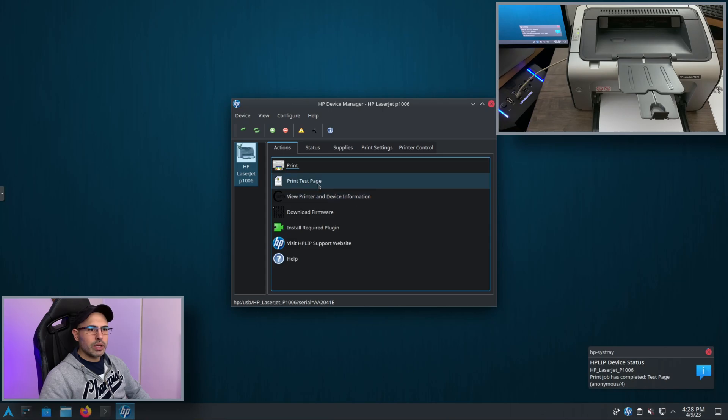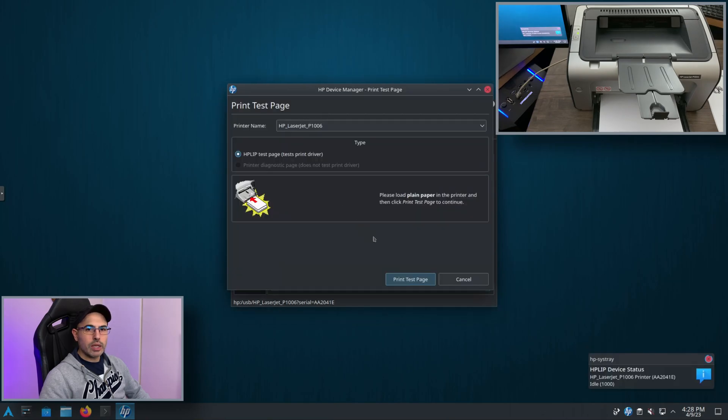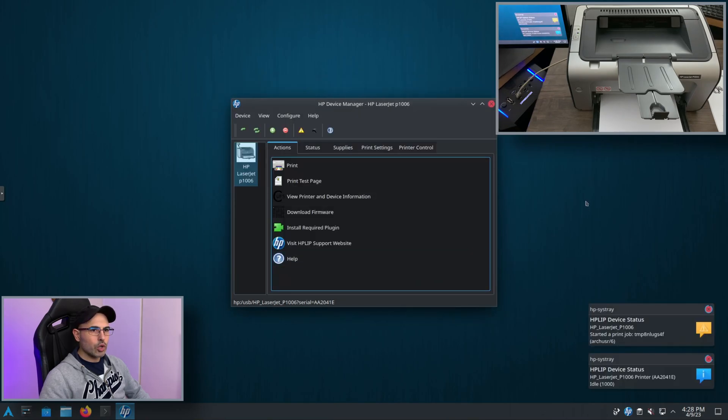Now we try to print the test page from HP HPLIP as well, and this one works too.